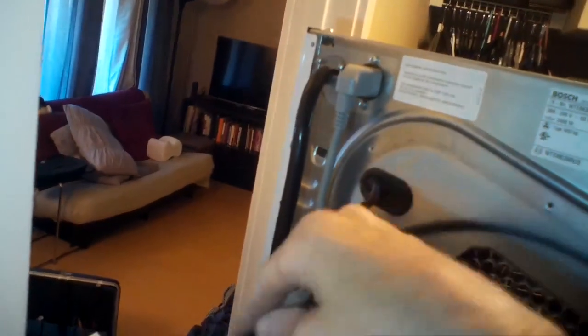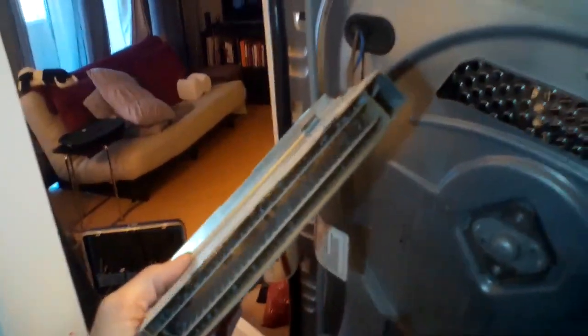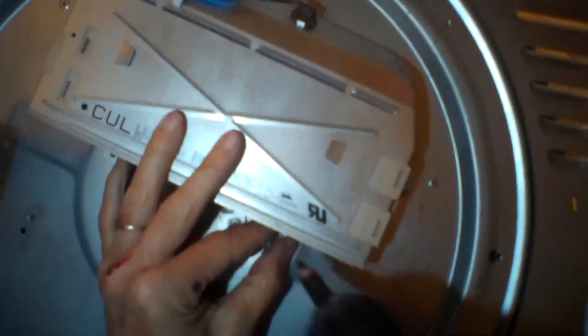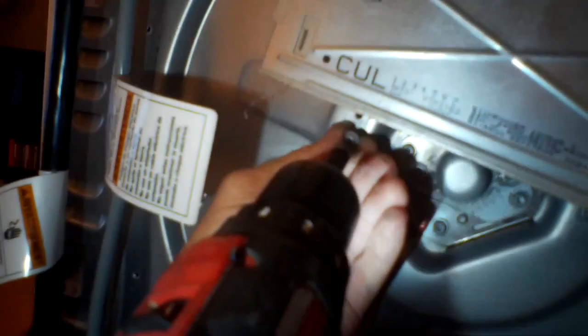These dryers do have the problem of the filter inside the door getting clogged. On Bosch filters, it's a very fine mesh, so it's important to clean that one often — I'd say once a week. If it's a condensation dryer, you also want to pull out that big honeycomb filter in the front and clean that maybe once every couple of months. For the element back here, cleaning it maybe twice a year should keep your dryer performing really well.